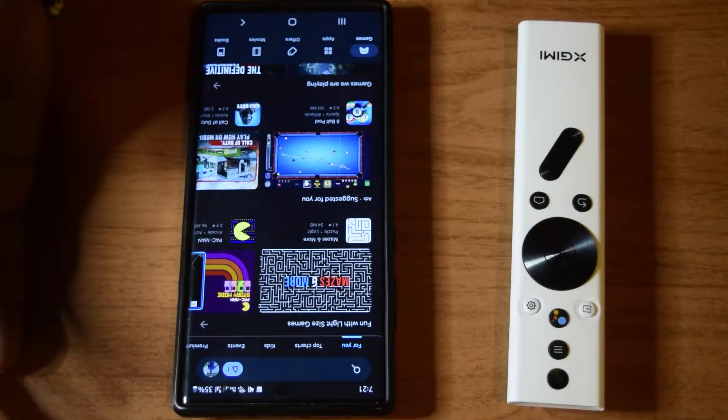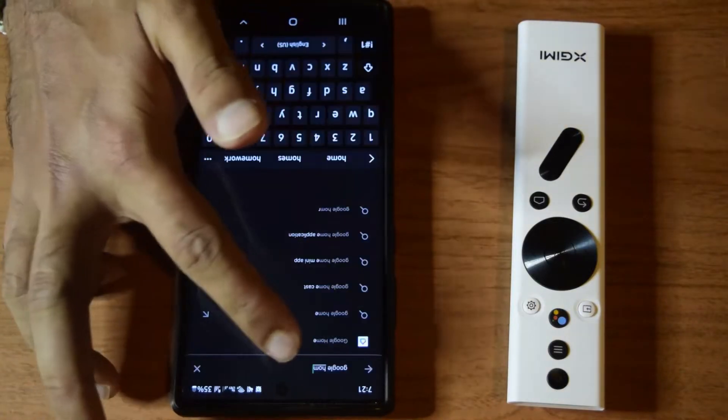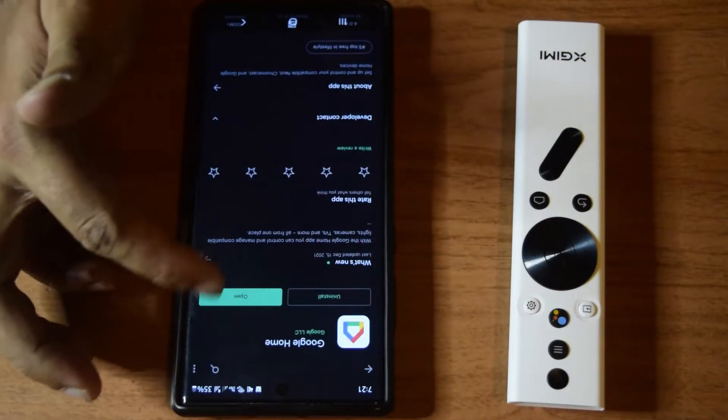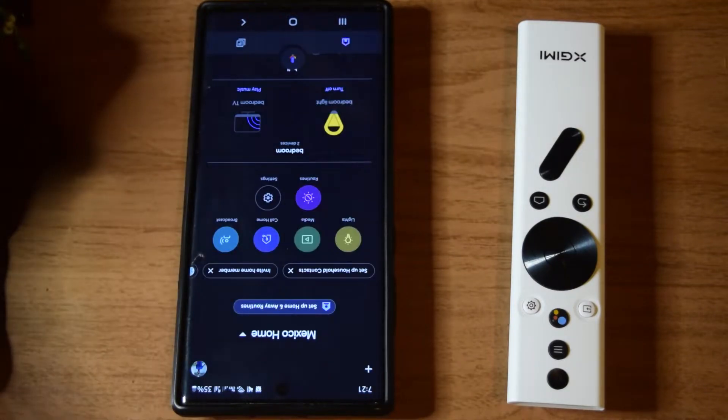The first thing you need to do is go into your Google Play Store and download the Google Home app. This is the app that you need to download. I have already downloaded the app and have been using it in my home. I will open the app now.